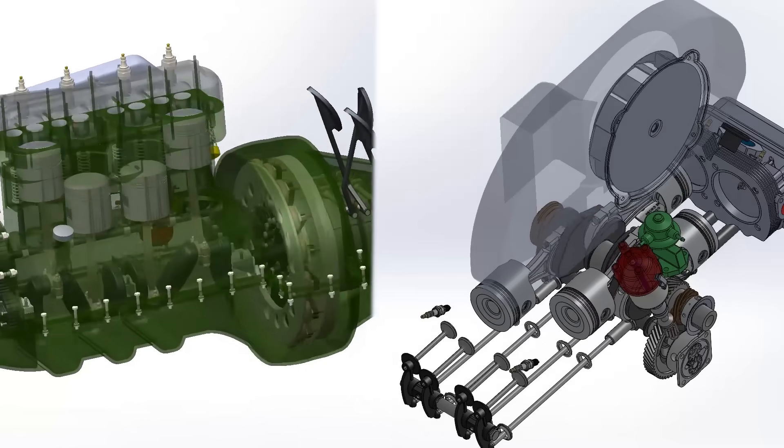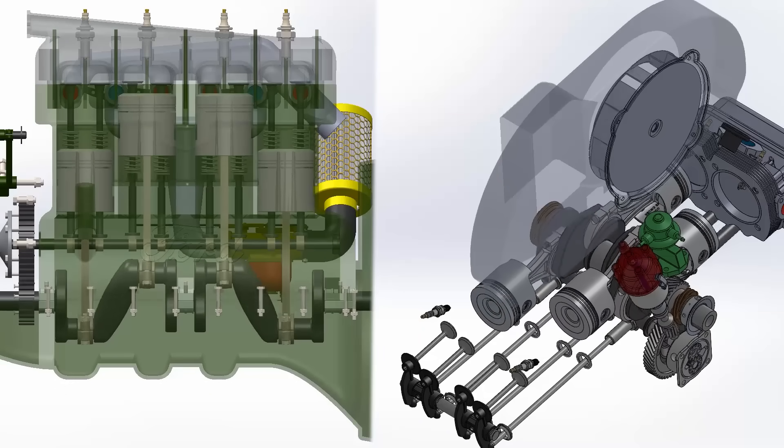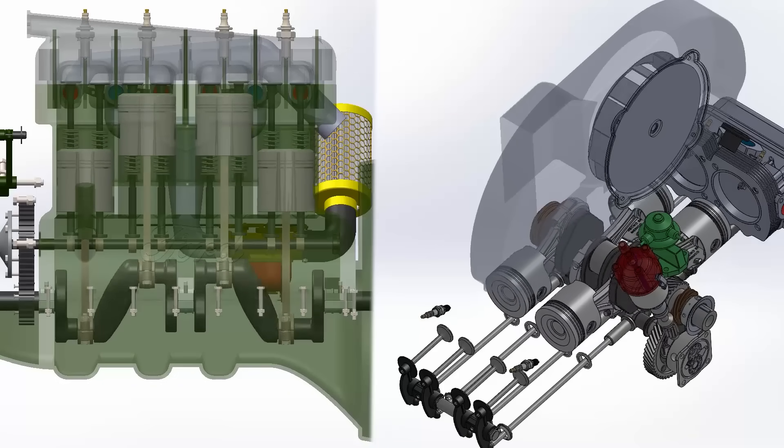Unlike Henry Ford, Porsche preferred over-square engines. This means engines with wide pistons, short stroke, and higher rpm — getting more power from a small engine.